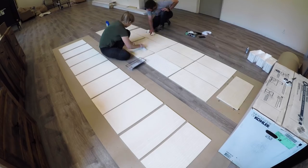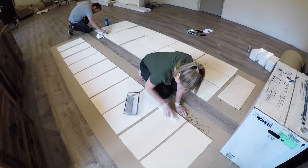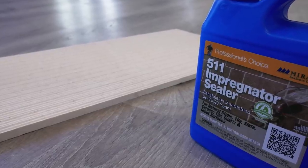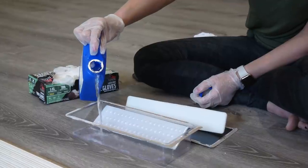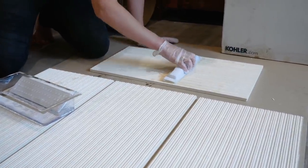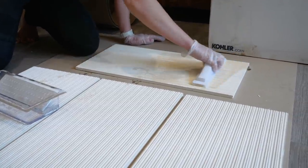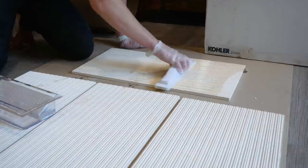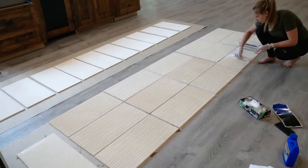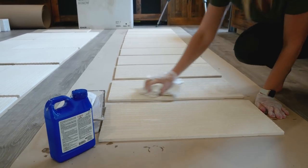Since we're just doing a wall, we're going to lay all the tile out on the floor first and seal it before we even start to install it. As far as the product we're using for the sealing process, we're going to be using Miracle Sealants 511 Impregnator. This is a great product because it's not a surface barrier — it's actually a penetrating sealer designed for protecting dense porous surfaces like limestone.